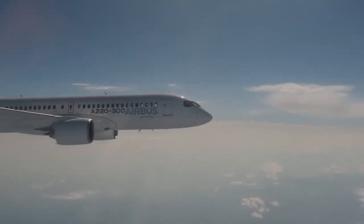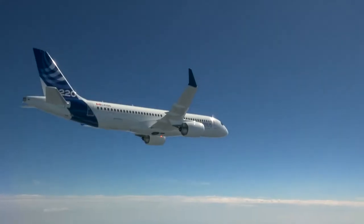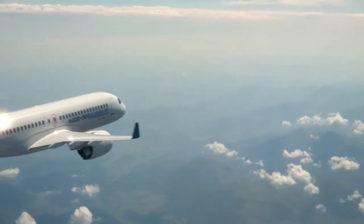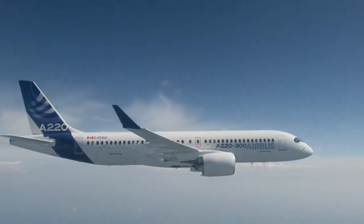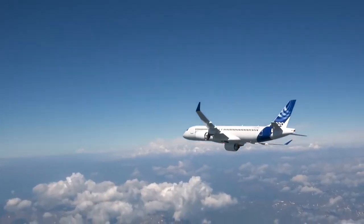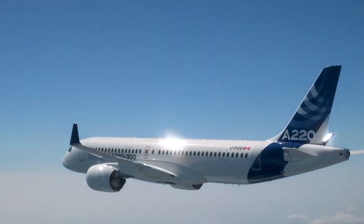The A220 has been a market-leading single-aisle aircraft. With its unrivaled efficiency while maintaining a great cabin and a very flexible range, the A220 is one of the best new clean-sheet aircraft designs. But can the A220 be taken further from the Dash 500 stretch proposed by Airbus and Bombardier? I will go over the possibility of a Dash 700 A220 stretch.